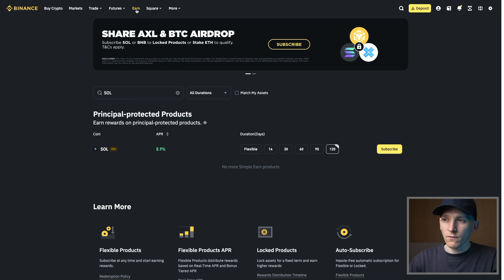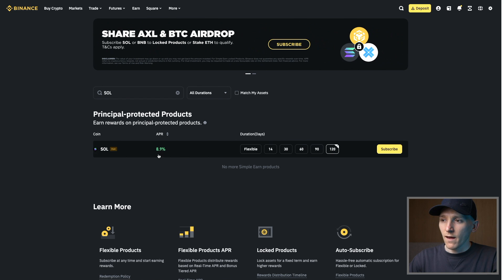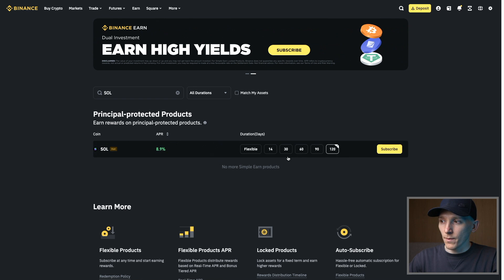So on Binance, you can go to the earn feature. Sol right here has a product where you can lock up for anywhere from 14 to 120 days and they'll give you some sort of APR, all the way up to 8.9% on Binance right now.